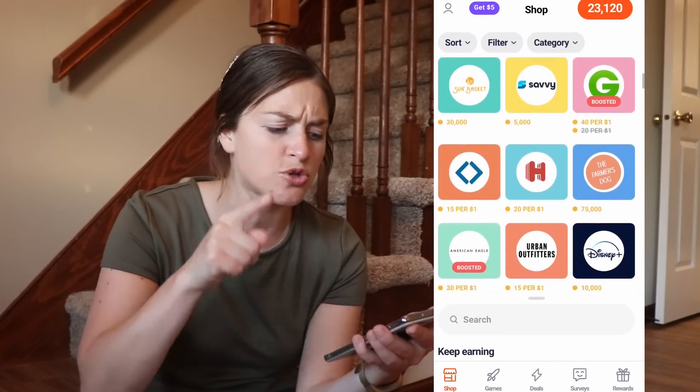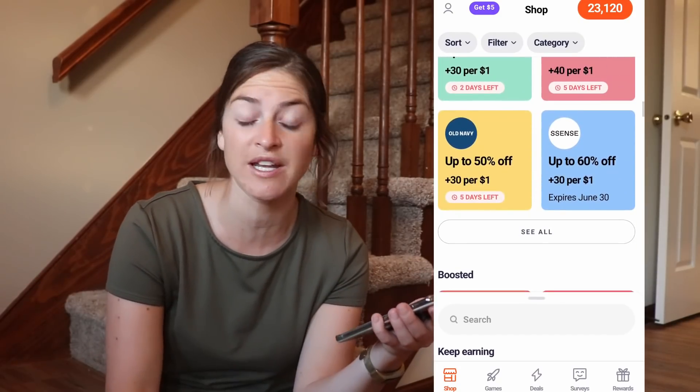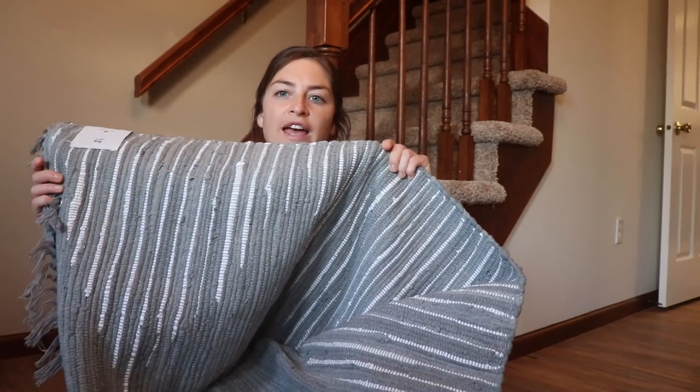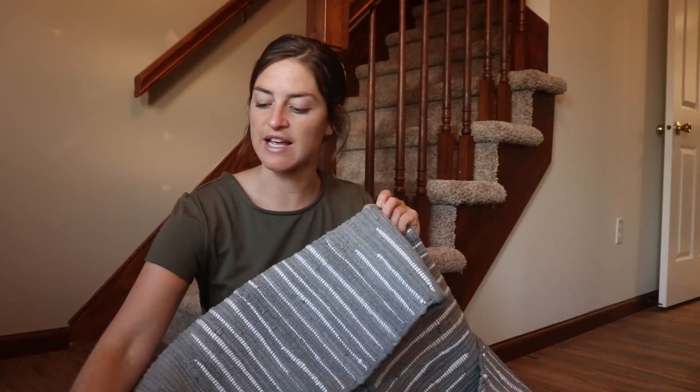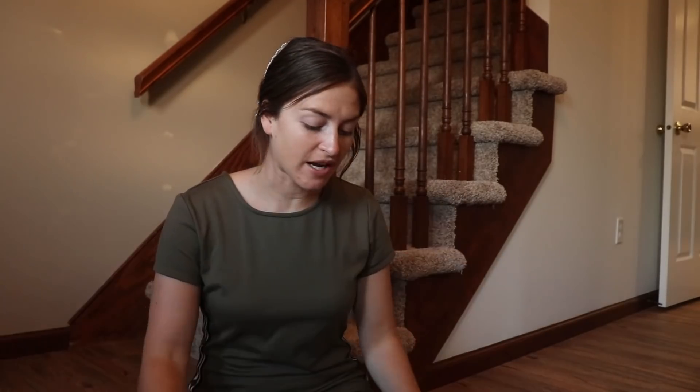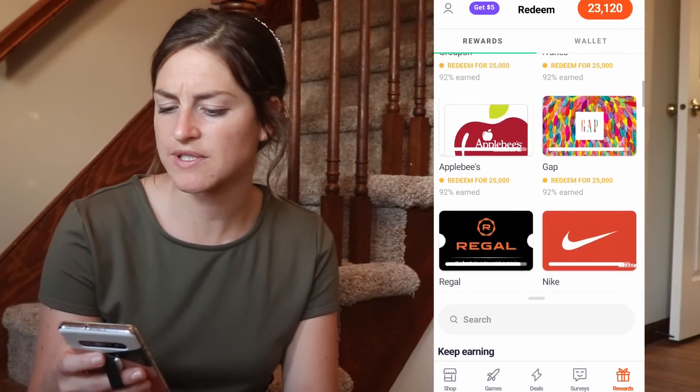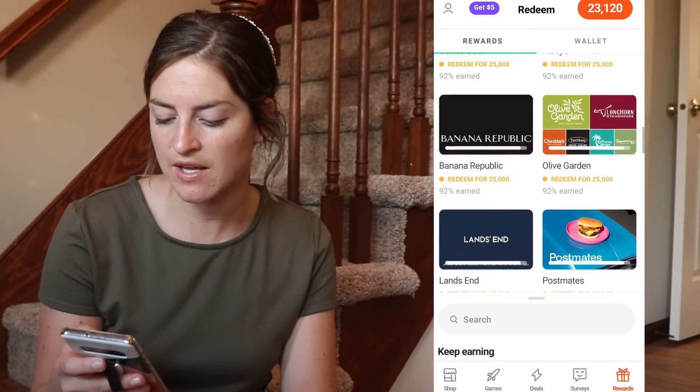I always like to look on the Drop app first before I shop — Walmart, anything like that. My husband just bought me flowers from 1-800 Flowers and I was annoyed at him — I said Josh, you should have used my app so you could have gotten points back: 10,000 points every time you buy from 1-800 Flowers. He needs to download the Drop app to his phone. A lot of you moms love Old Navy and currently it's up to 50% off plus 30 points per dollar. I found a rug on Urban Outfitters for a really good deal — it's gray and white. Right now I have 23,120 points, and I've earned 92% of an Olive Garden gift card.